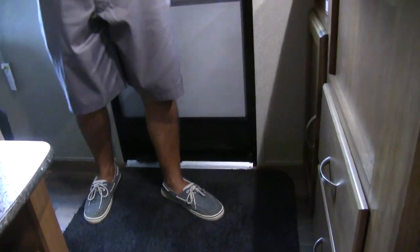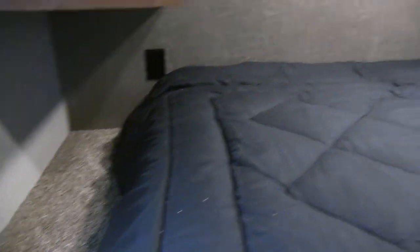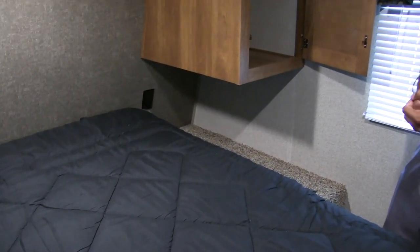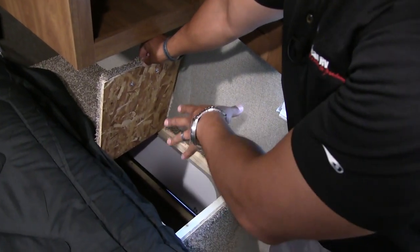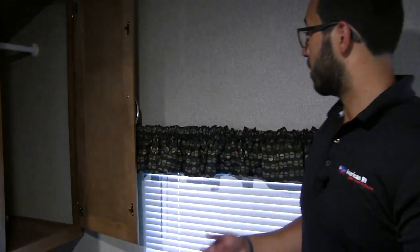The bedroom of the 2820 features a walk-around queen size bed with easy access storage underneath for larger items. Both sides of the bed have hanging wardrobe storage and a shelf across the top for folded clothes or decor. There are LED reading lights and nightstands on both sides, with electrical outlets on both sides — perfect for a CPAP machine or charging phones. One side even has a dirty laundry chute: put your clothes hamper in the pass-through, toss clothes down into it, and it stays tucked away and out of sight. There are also windows on both sides for cross ventilation, with one serving as an emergency exit.